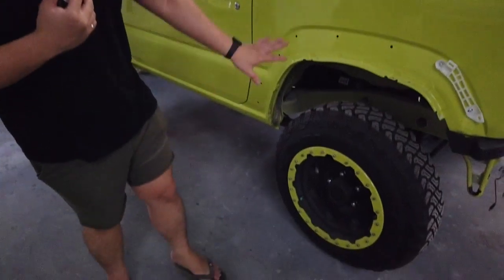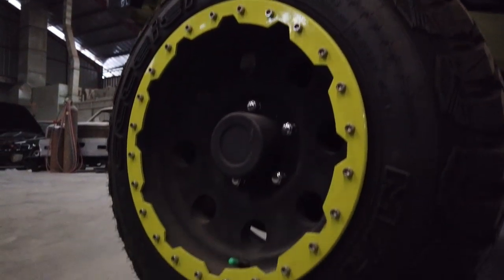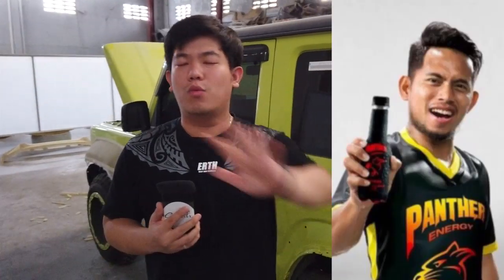Ini pelek. Buat kalian yang baru nonton channel ini, ini pake ring 15, ban MT — materin, agak berisik buat kotaan, gak enak. Bener gak sih? Gue pamer boleh lagi gitu? Kan harus fair kan? Gak boleh ditutup-tutupin, karena kita disini tidak ada endorse dari manapun guys.